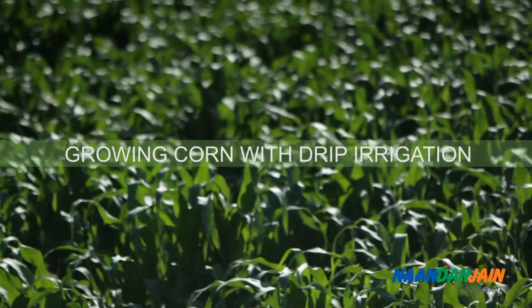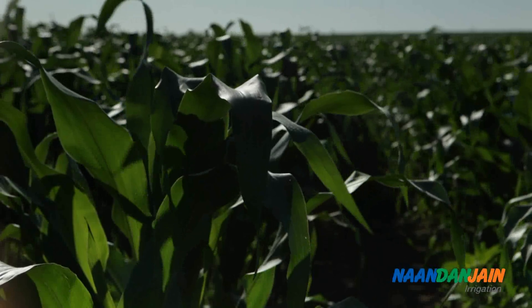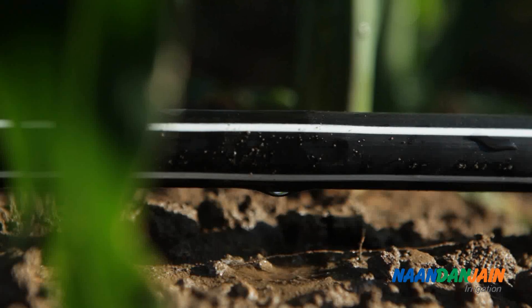Over the last 20 years, drip irrigation has become a much more popular method for corn growers worldwide.